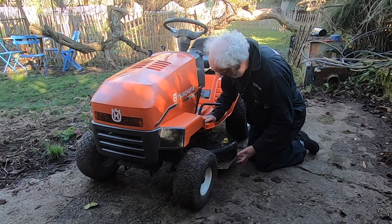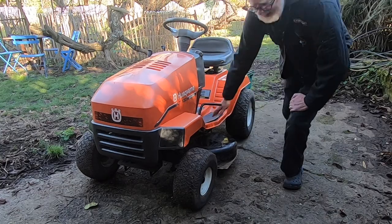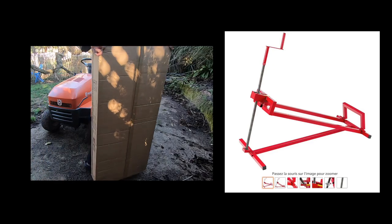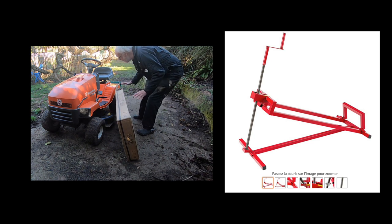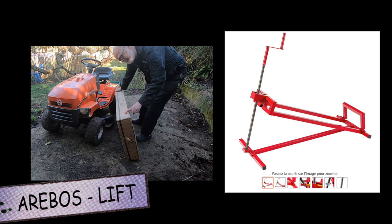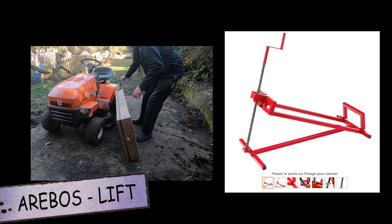So I thought I'd get one of these — it's a lawn tractor tipping ramp for tipping over a machine so I can get to the deck. Aribos, made in Germany, looks like it's kind of red and should tip up the tractor. Let's unbox it and see how it works.